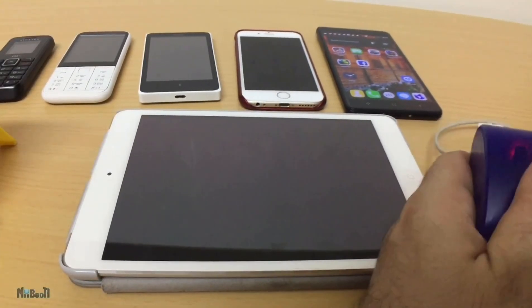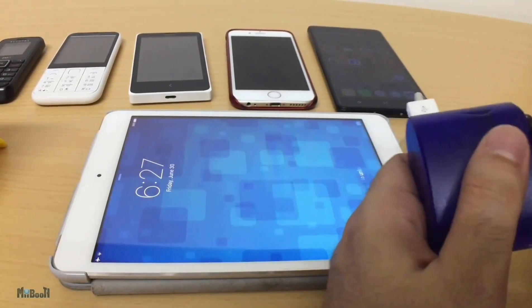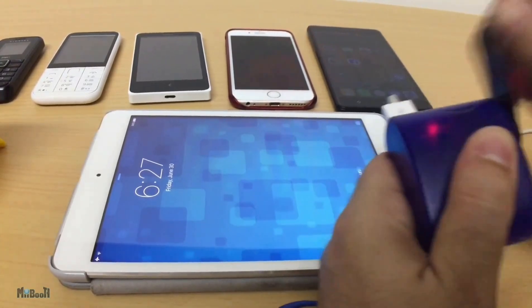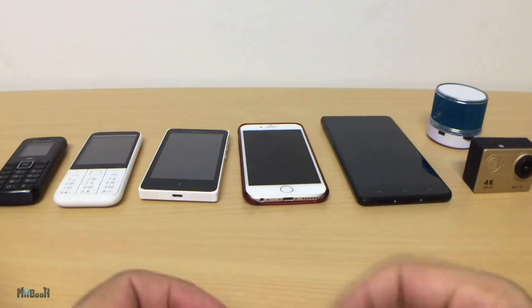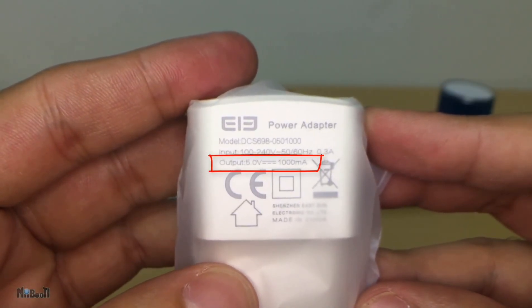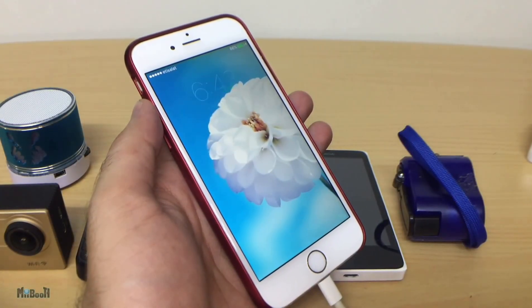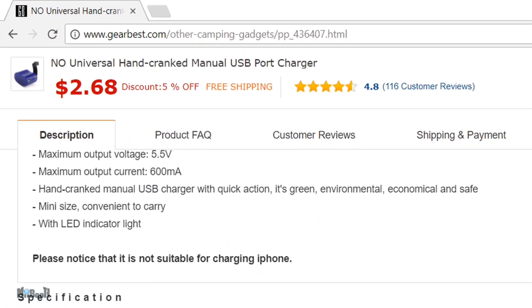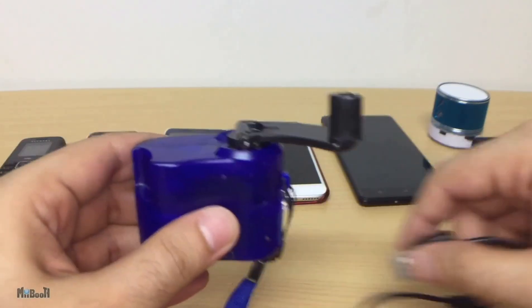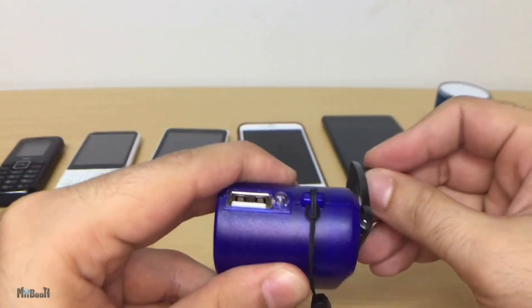And finally, the iPad — not charging as well as expected. The reason is the current. If you pick up any iPhone or smartphone charger, you will see the output is 5V and 1A of current. That means it requires 5V and 1A of steady current to charge properly. This charger is putting out 5V and a maximum of 600mA — that's 400mA below the required current, which is why it charges smaller phones but not the bigger ones.